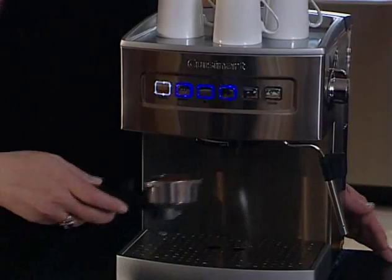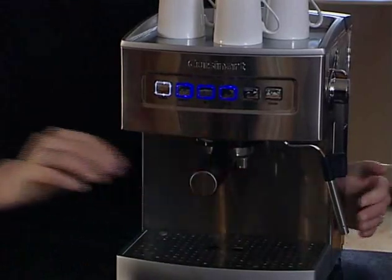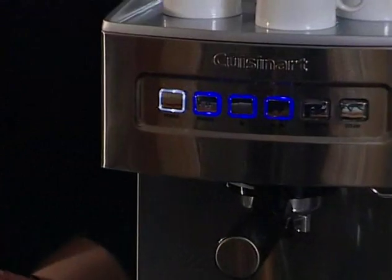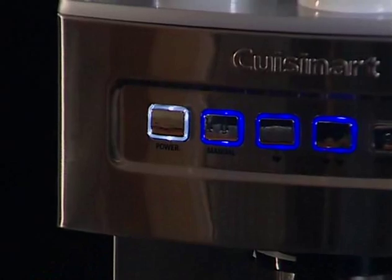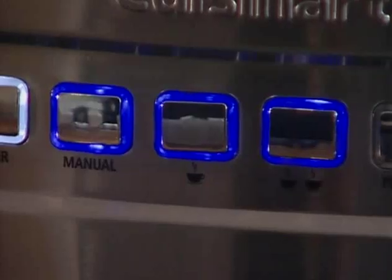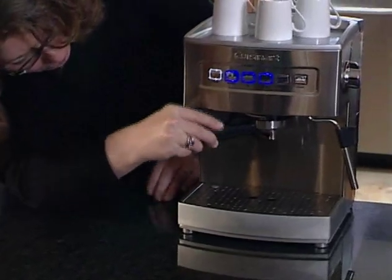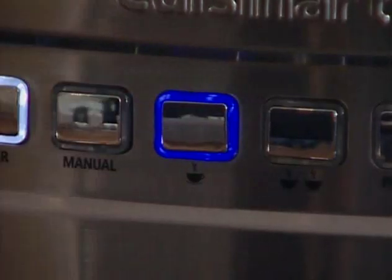Secure the portafilter holder with handle onto the brew head as we've showed you before. Check to make sure your espresso maker is ready to use. The power light will be on and the manual one and two cup buttons will be lit and not blinking. To use the pods, it couldn't be simpler. Just place the pod into the pod filter basket and mount the portafilter holder onto the brew head and press the one cup button.